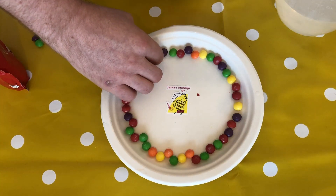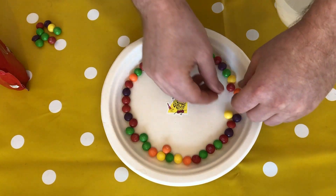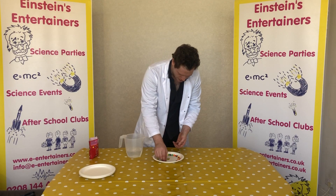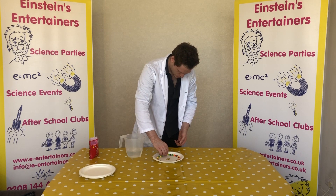So you might want to just change those around. You want different colours all around the outside — you don't want one colour next to another colour. I'm going to change all those. There we go. And also if you have any extra, don't forget to take them out because you don't want them going all over the place.